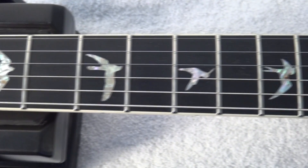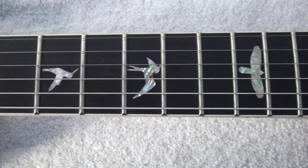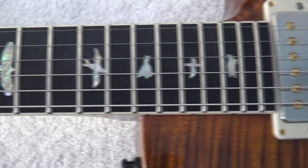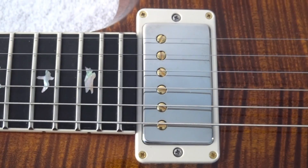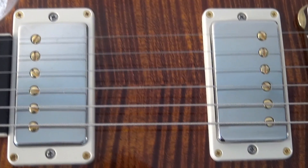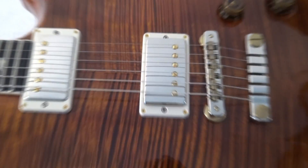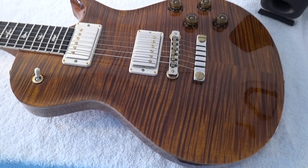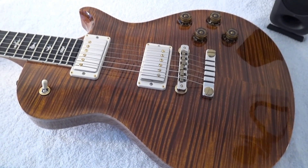The fretboard is Ebony and the birds are traditional birds, 22 frets, 58-15 pickups that I absolutely love, and the finish in this guitar is simply absolutely wonderful. It's an artist model.